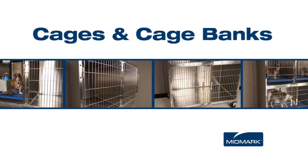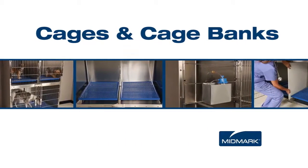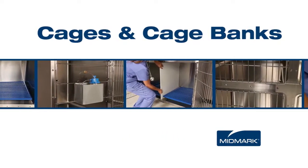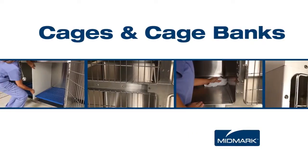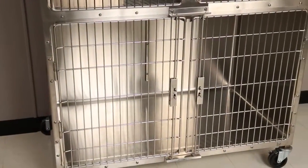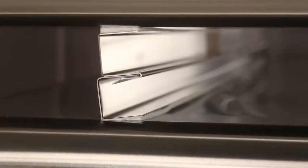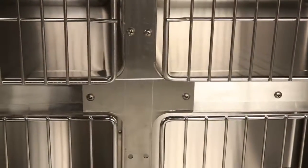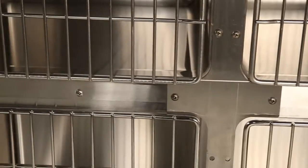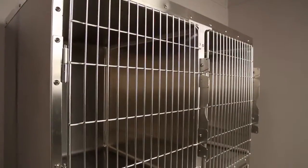Midmark stainless steel cages and cage banks are constructed from 20 gauge type 304 polished stainless steel. This heavy gauge means less noise, more durability, and longer life. The cages are completely interchangeable for a variety of configuration options. Midmark's unique lap lock system features overlapping locking uniframe mounting and includes multiple six-inch centered formed threads to securely lock cages together for easy assembly and a more durable overall structure.